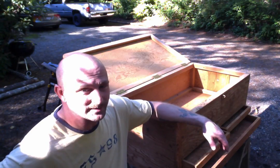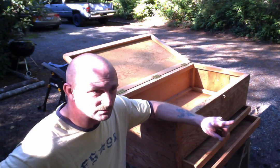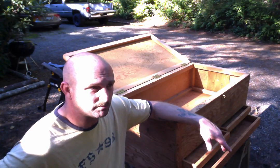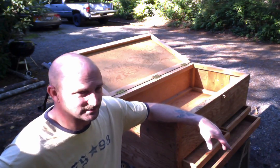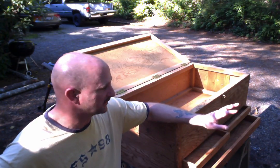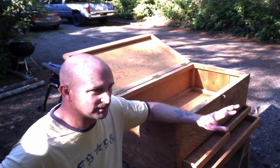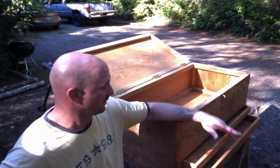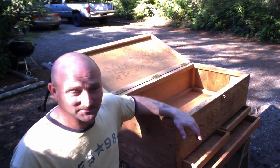What ended up working was another suggestion online: 24 parts distilled white vinegar and one part olive oil. I put that into a spray bottle, shook it up, sprayed down the entire box — every last square inch. Drawers, underneath, outside, inside, the whole nine yards. Let it sit for about five or ten minutes and then scrubbed it in. And now it smells like regular furniture wood.